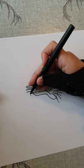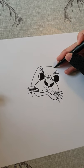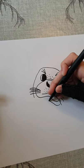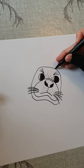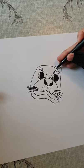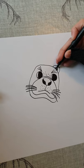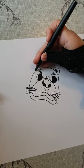Now we're going to draw the main shape of his face, which is going to go like this, go back down here, like this, and then we're going to draw one ear here and one here.